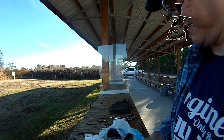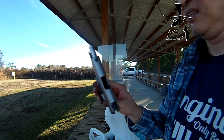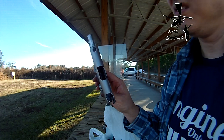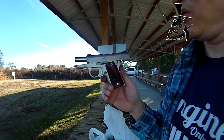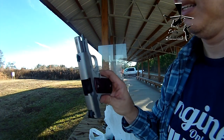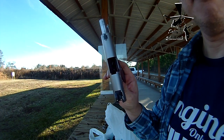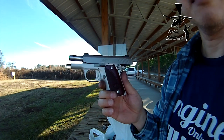So for all those experts out there that were telling me it's the cheap ammo, it's the aluminum cased ammo, it's the reloads that didn't work — apparently they do work. I'll just leave it at that. Later.